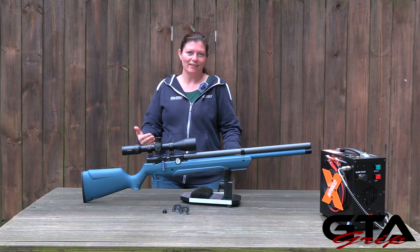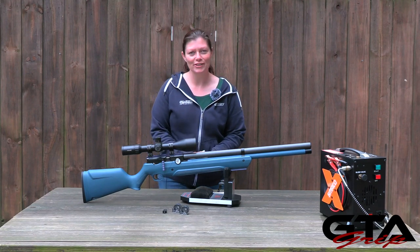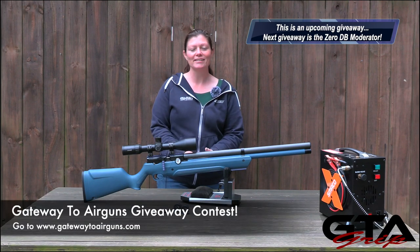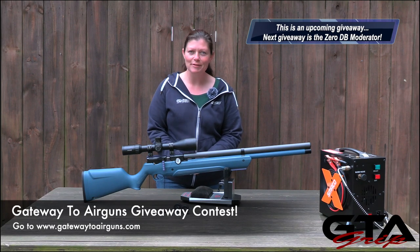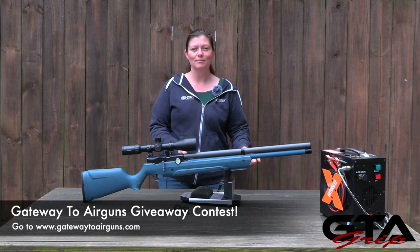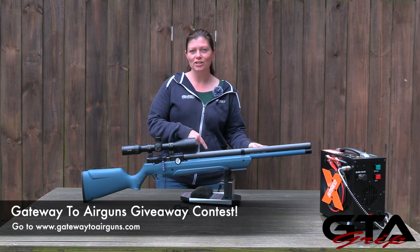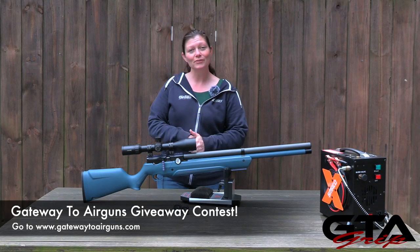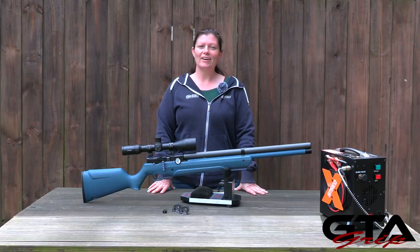I would love to add this to my collection — of course, I'm the one that picked the colors. But good news for you guys or you ladies: this is going to be the next Gateway to Air Guns giveaway. Make sure you go to gatewaytoairguns.com — not .org, .com — and check out the contest page. We just did the Winchester 7045 and should be announcing that winner soon. This one is the next, so if you like it, love it, or know somebody that would, go enter and tell them to enter too.